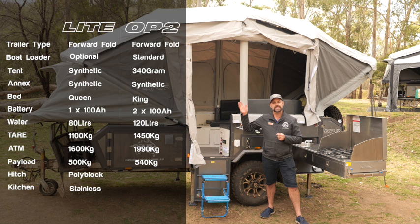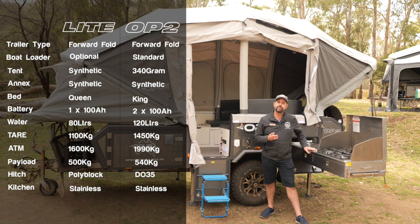We now have a standard DO35 hitch, and as on all of our campers, it comes with a stainless four burner kitchen.